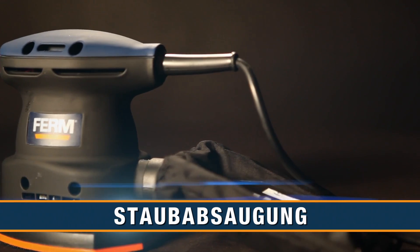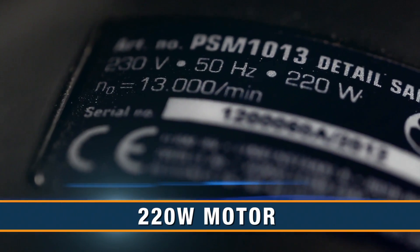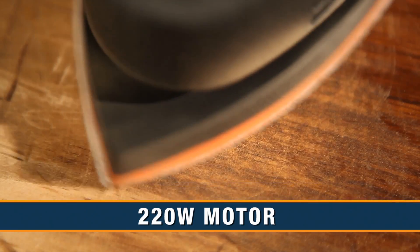An active dust extraction system for a clean and healthy working area, and an extra long power cable. Equipped with a 220-watt motor with 26,000 sanding movements per minute for powerful sanding.